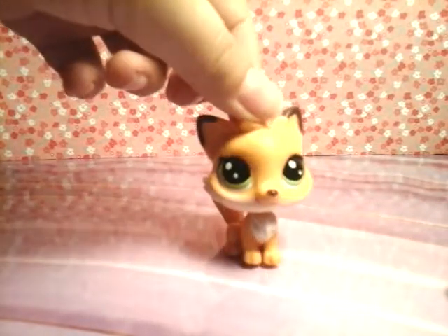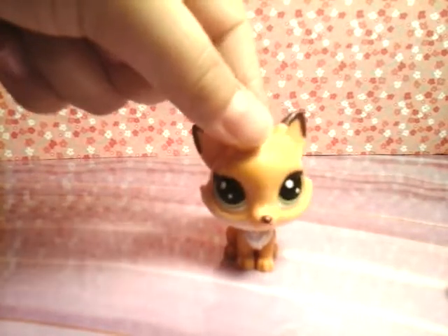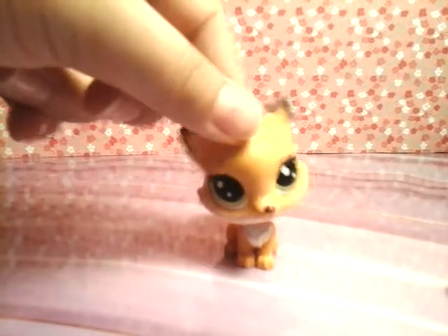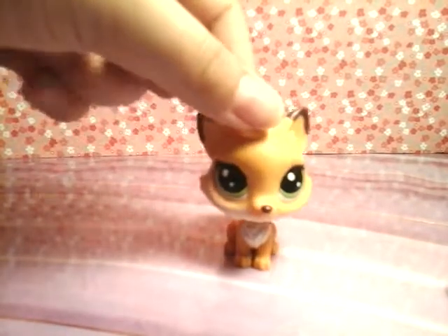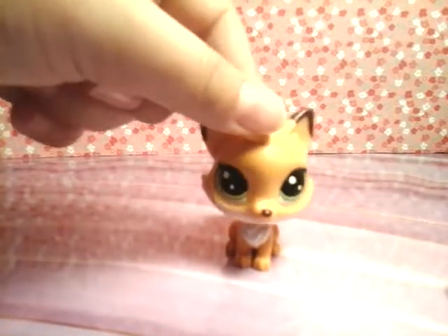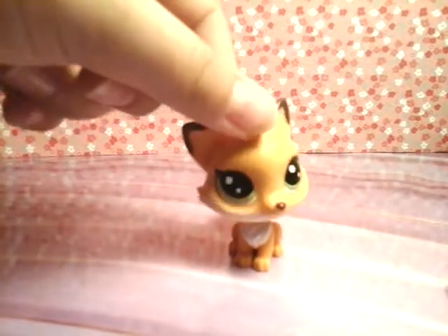So today I was at Target and I saw this adorable LPS set — it was a set I had seen before. I hadn't got it the last time because I thought I don't need any new LPS. But this time I was like yeah, I need new LPS. So I bought it. Again, I'm not making this video to brag — I'm just making this to help you. So let's open it.